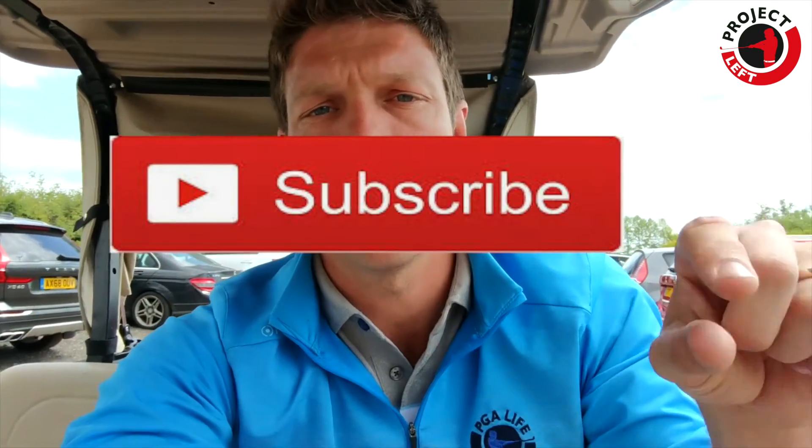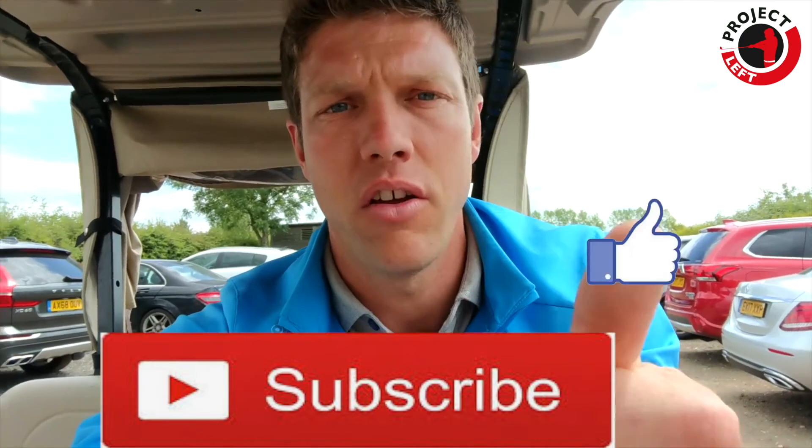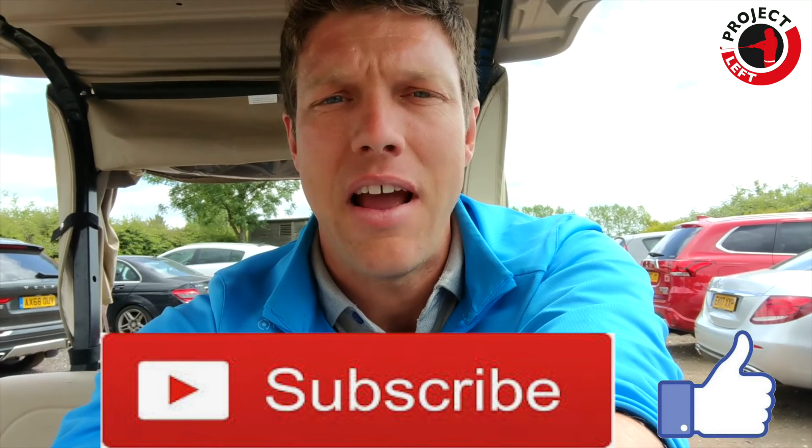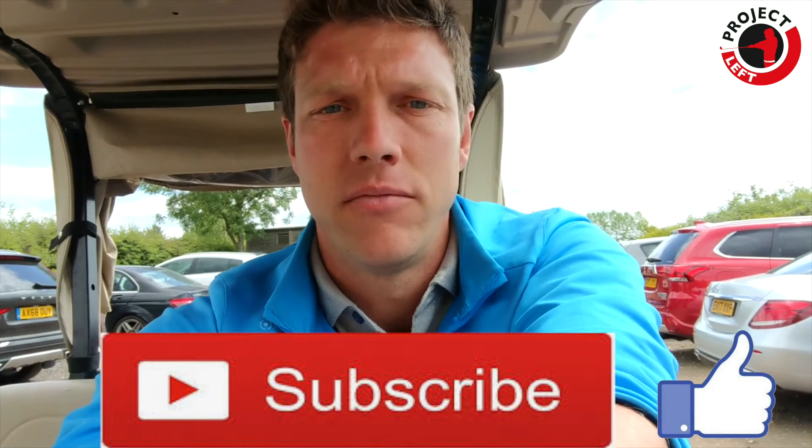More about that tomorrow. If you wouldn't mind doing the YouTube-y things — subscribing, that'll be down the bottom, the like button, that'll be there as well. You can hit both of those and yeah, join me along tomorrow. See how we get on with the letter D. See you later, bye-bye.